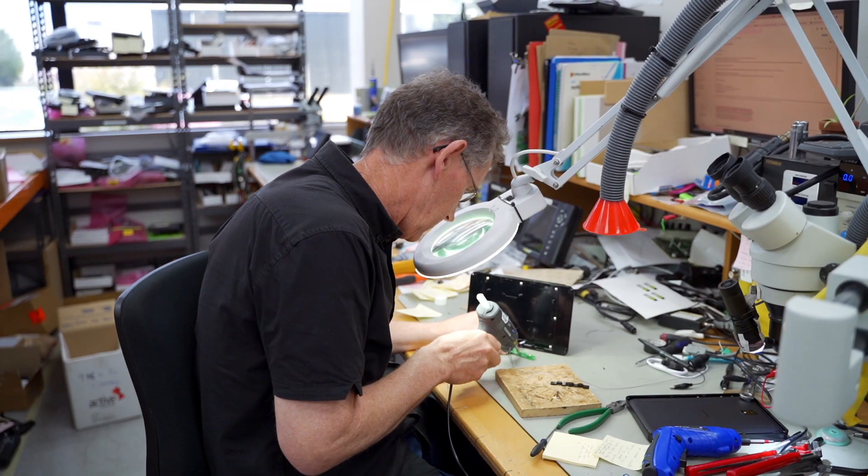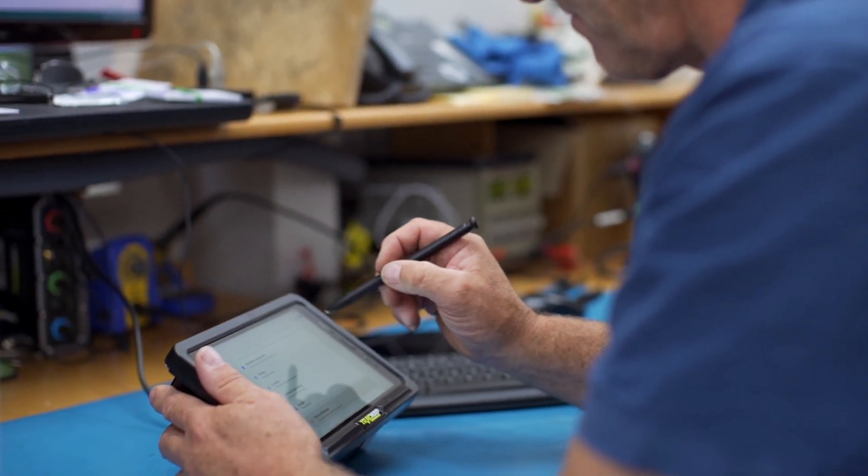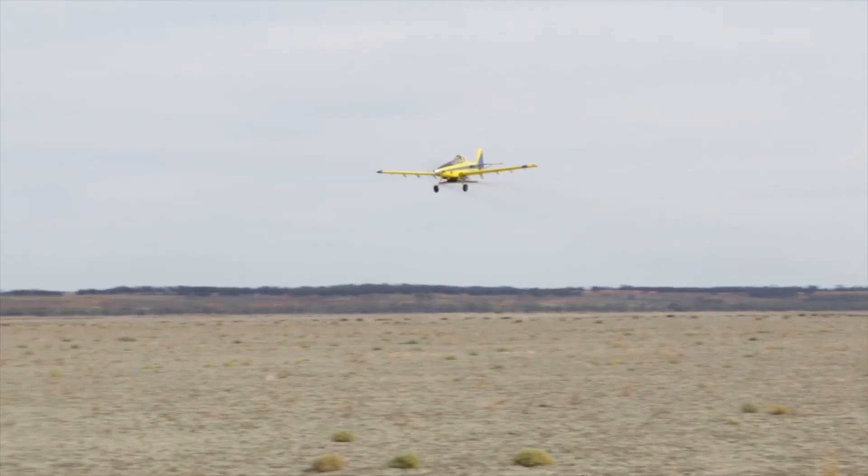We're building something that people really love, so we're taking away all the pain points that we've identified for pilots. We've made it safer and we've made it really easy to use, so the technology kind of gets out of the way and you can just do your job and be confident in doing that, knowing that it's there and it's working.